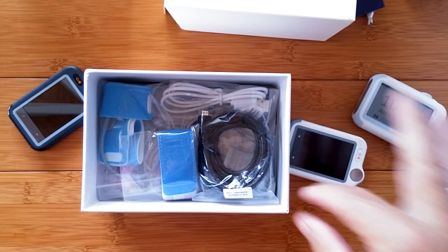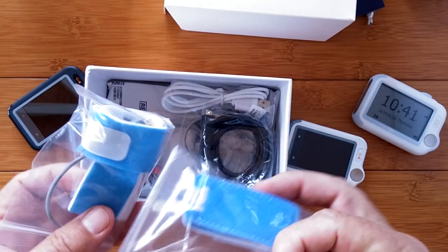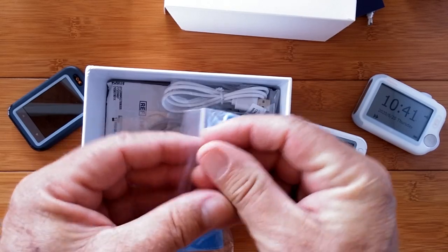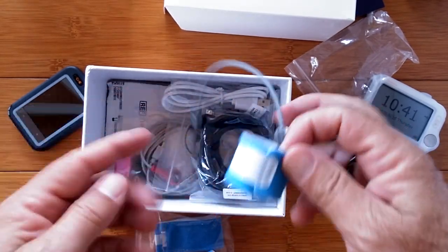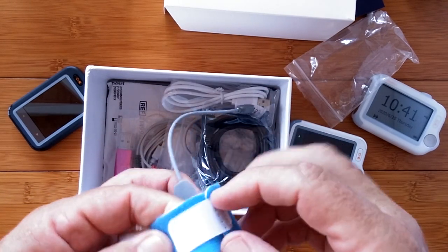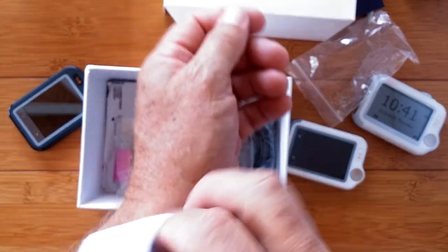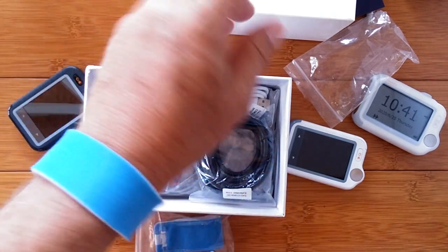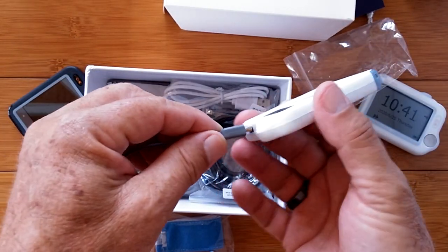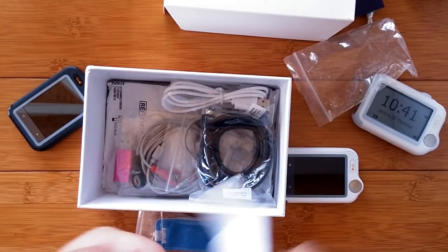We've got more in the box — wow! It looks like I've got the plus version, because this looks like the baby sensor — the parts you would plug in and strap around a child. There's a Velcro wrap and there's the sensor. On a child, you'd put this around their foot or hand, plug it into the port on the side, and you'd be able to get blood oxygen the same way you do here.